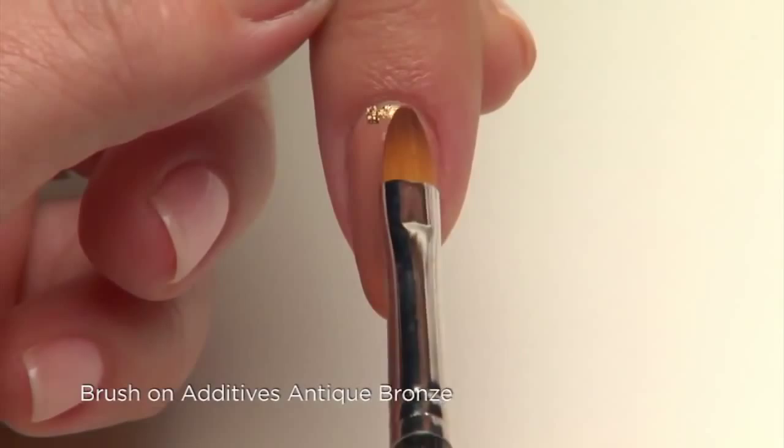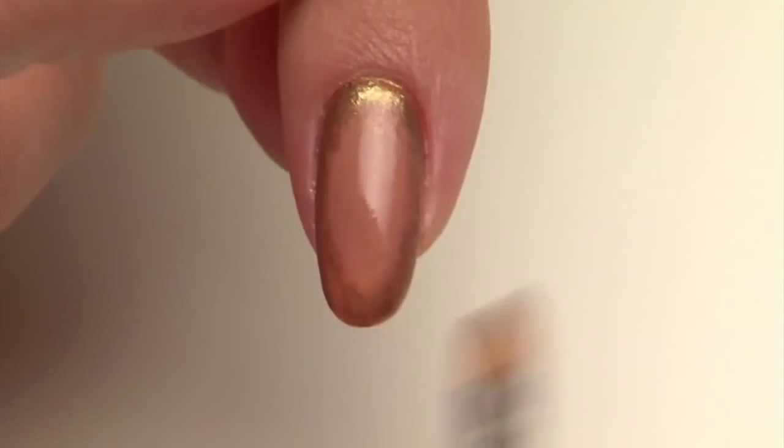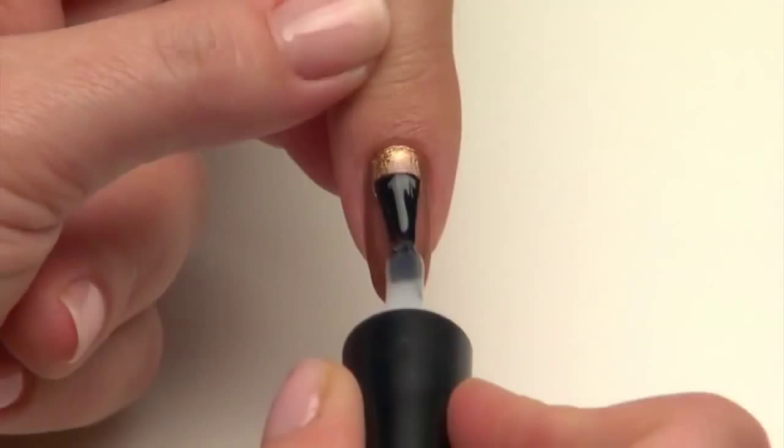For the design, dip the tip of a dry oval brush into Antique Bronze Additive and lightly feather it around the perimeter of the nail. The bronze additive will adhere to the tacky layer of Shellac. Be sure to burnish the additive into Shellac to soften the rim all the way around the color layer.